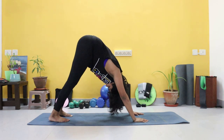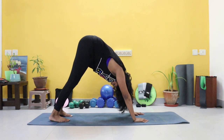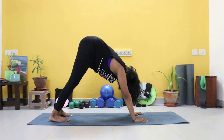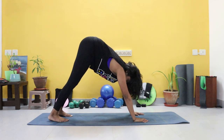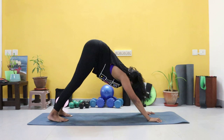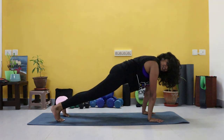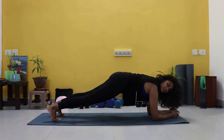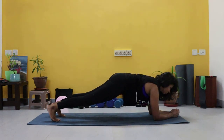Push into a downward dog and hold it there. Core is still tight for ten, nine, eight, seven, six, five, four, three, two, one. From there, push forward into a plank — this is your last exercise. Coming down onto your forearms, you're going to hold a forearm plank.